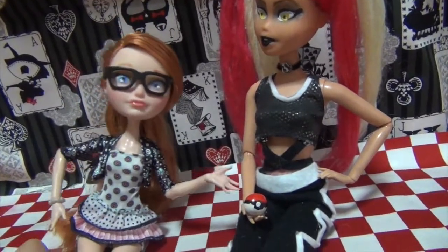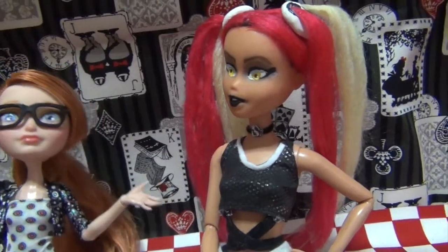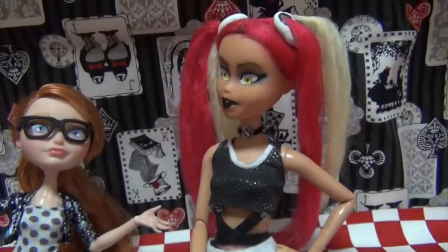Hey guys, this is DemiTube on Sharprider. Today I'm going to be showing you how I made this Team Skull Admin Plumeria doll from Pokemon Sun and Moon.